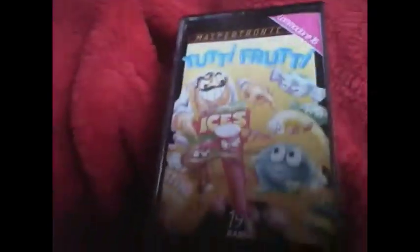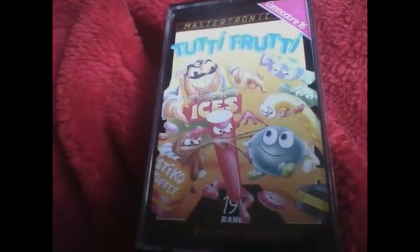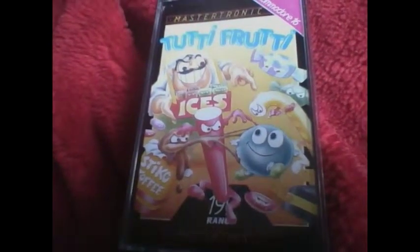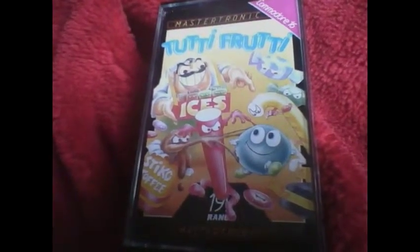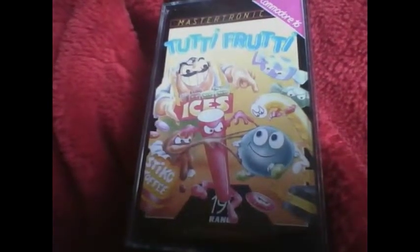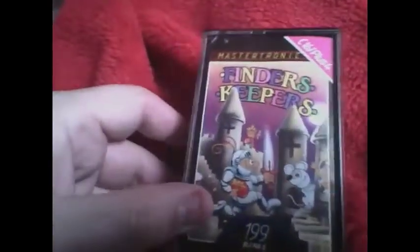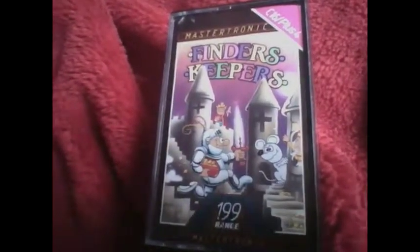Next is Tutti Frutti, which is a game I actually played back in the 1980s. A friend of mine had a Commodore Plus 4 and I played it on that. Then Christmas 1987 I received my own Commodore Plus 4, and a couple of months after that I got this game. On the other side of this tape is Finders Keepers, which of course has nothing to do with the game show presented by Neil Buchanan that aired on ITV years ago.